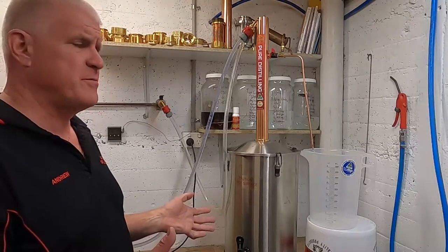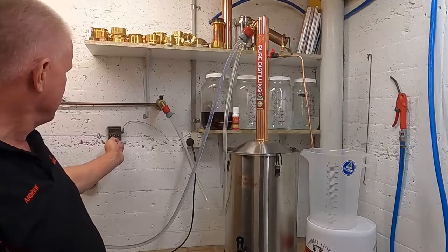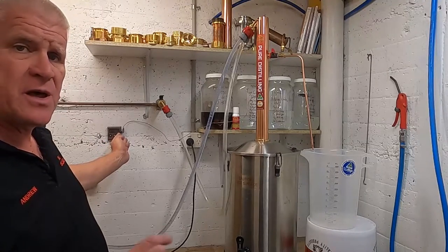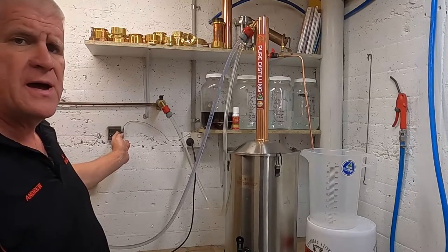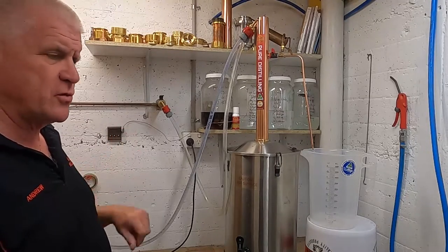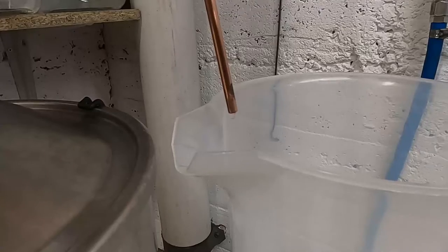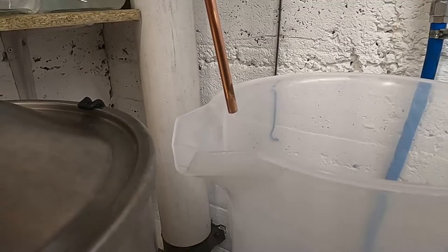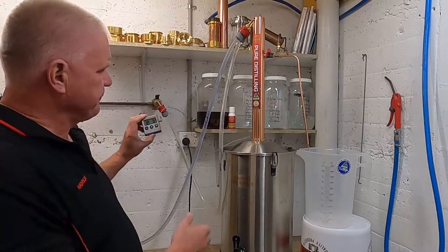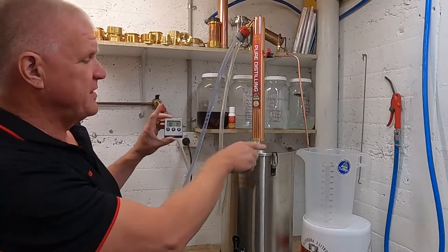About five minutes has passed and we can see the temperature has risen to about 79 degrees. It'll stabilize around 78 degrees — each thermometer is slightly different. Where it stabilizes will be a true reading for the ethanol. As you can see it has started to drip. On our thermometer it has settled to 78 degrees and we've got a steady drip happening.